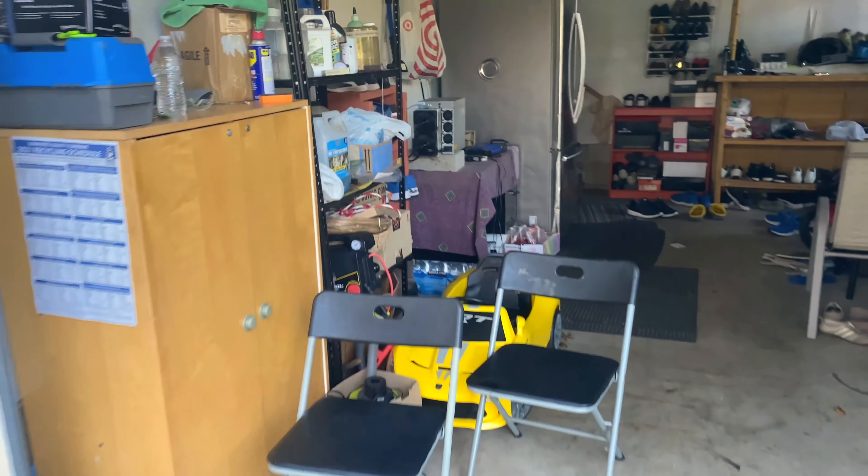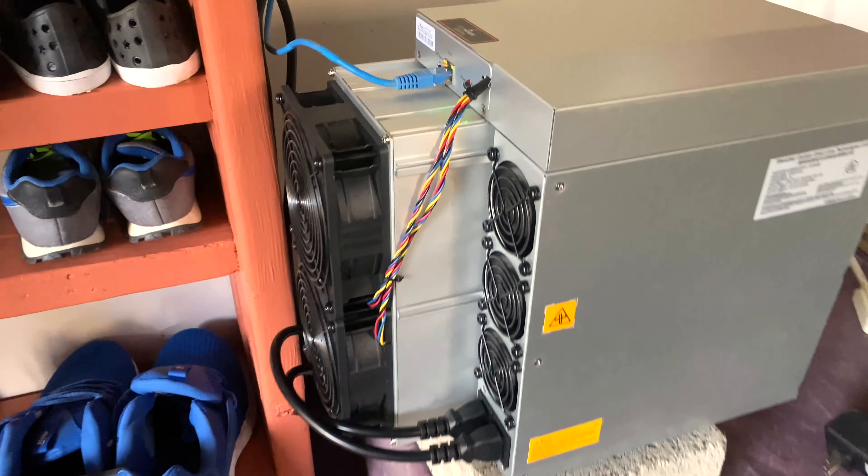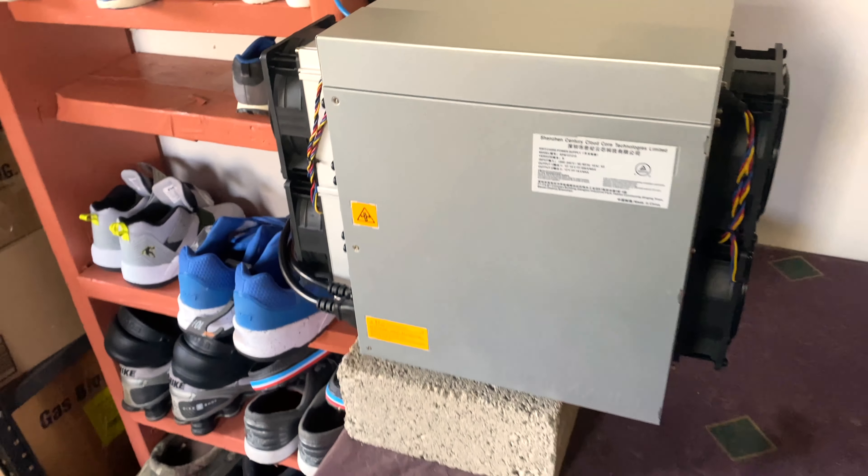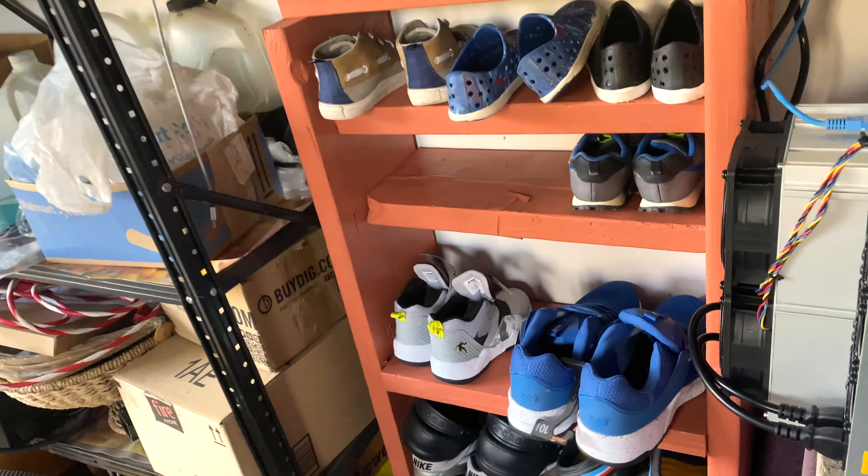I'm hosting it in my garage right now and I'm going to move it to my basement soon. Noise-wise, it's not really noisy for me — you can hear it a bit. Right now the weather is kind of cold, so the fan isn't running at full speed. Even when the fan runs hard it doesn't bother me. It actually produces pretty good heat — last night it was about 40 degrees outside but inside the garage it was about 80 degrees.